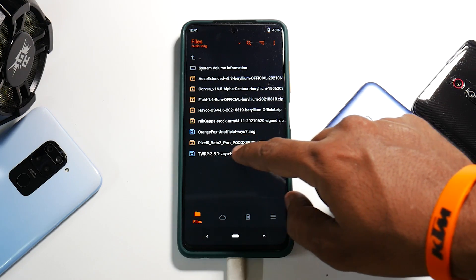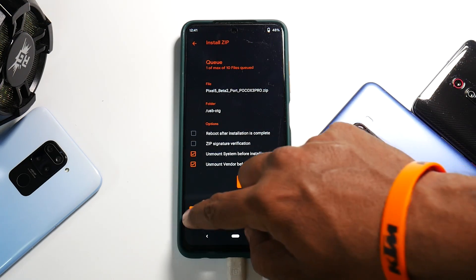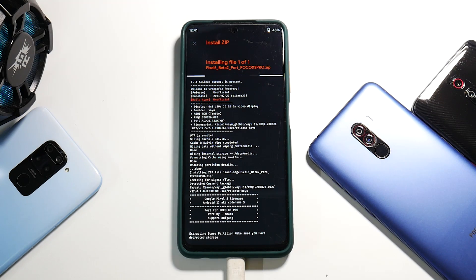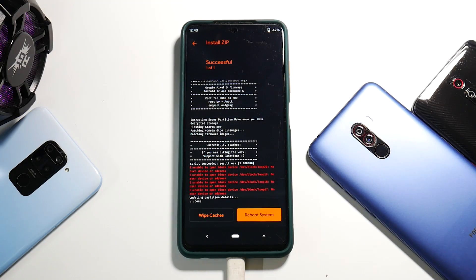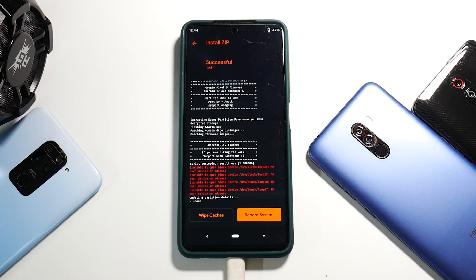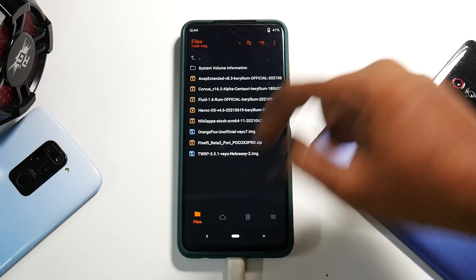Go to Install and select USB OTG. You will see the Pixel 5 Beta 2 port for Poco X3 Pro — select this and swipe to confirm flash. This will take around 45 seconds to two minutes, or a maximum of three minutes, so please be patient. Apart from any errors you see, you can ignore them — everything will flash. If it's stuck on extracting, please be patient and don't jump the gun.